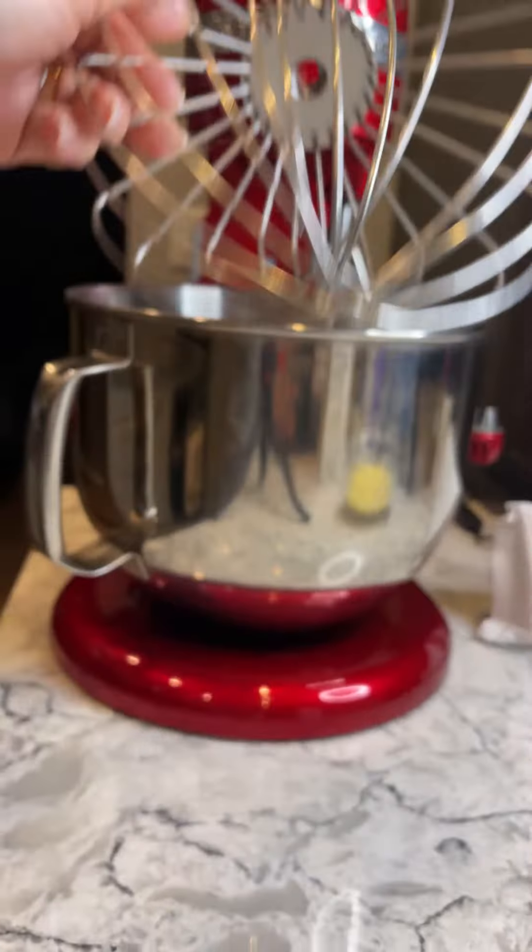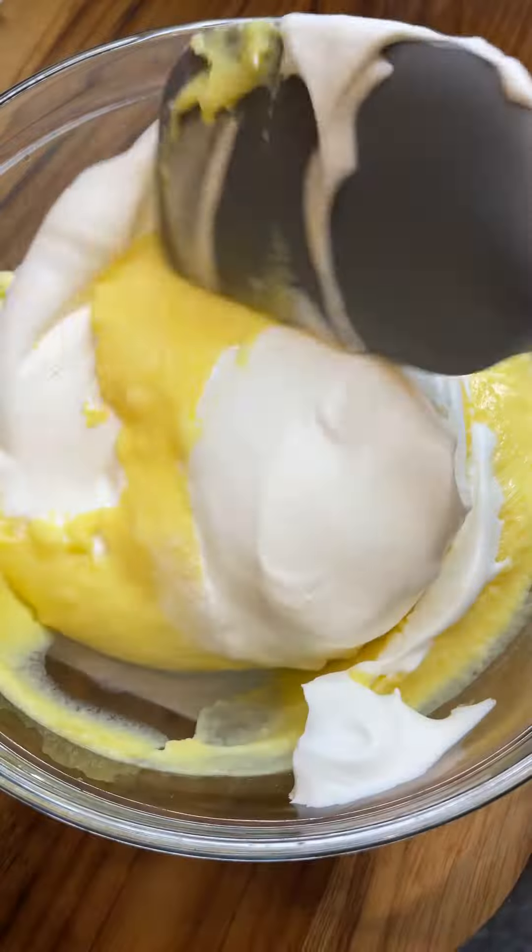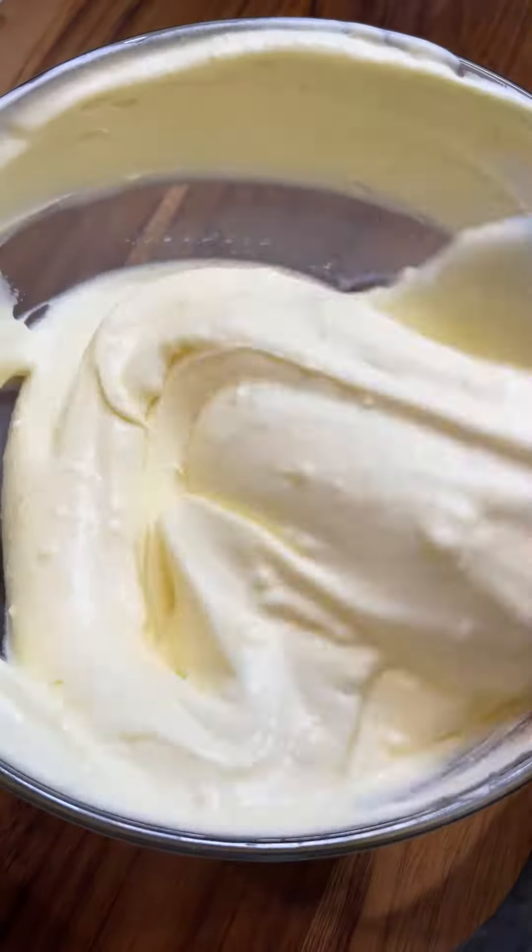Now I'm whipping up three quarters cup of heavy cream until we have stiff peaks. I'm folding in the whipped cream into the pudding for two reasons: number one, I don't like my dessert super sweet, so that'll kind of lessen the sweetness, and also it makes it more fluffy.